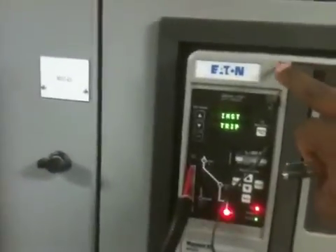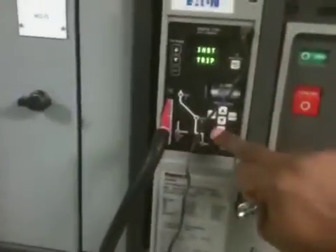And that is an example of how we test the instantaneous trip and how we do secondary injection tests.